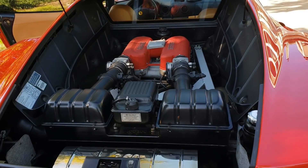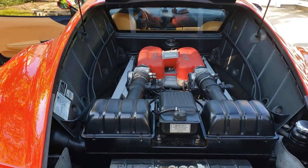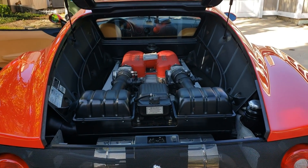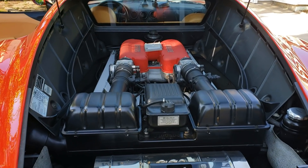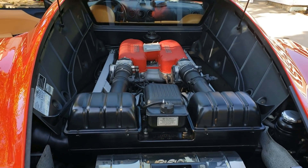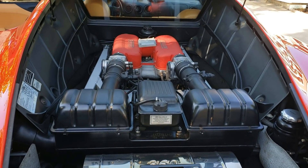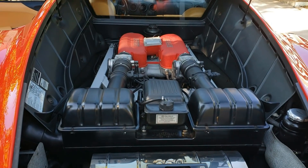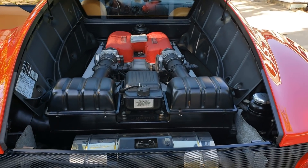Look at this engine — tell me that is not a glorious engine. This is something you don't get with a brand new sports car today; no M3 gives you a window to see the engine. It generates 400 horsepower and 278 foot-pounds of torque, and with the car weighing 3,200 pounds, the 0-60 is about four and a half seconds and the quarter mile is around 12.6 to 12.8. This is not a slow car even by today's standards.